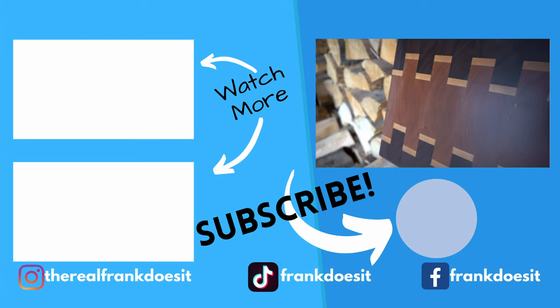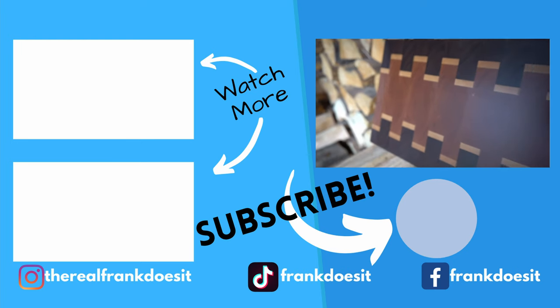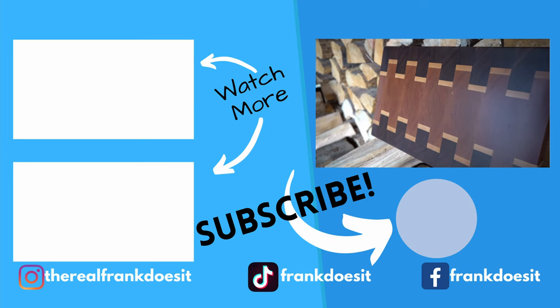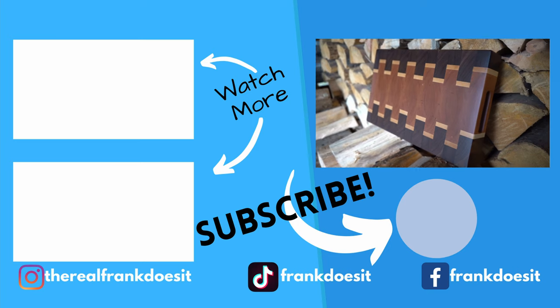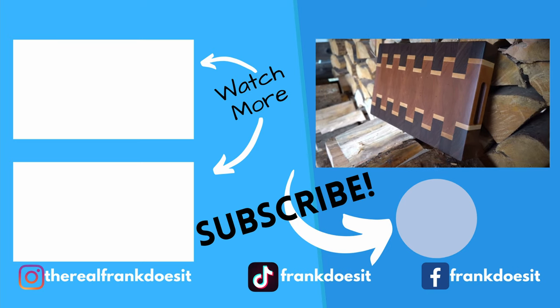And that's that. If you haven't already, please consider subscribing. Go ahead and follow me on my social media if you're wondering what I got going on in the shop or in my personal life. God bless you and thanks for watching — I'll see you next time.